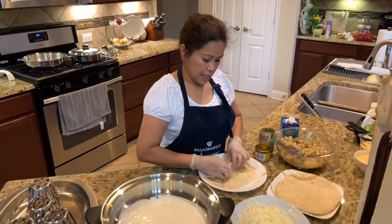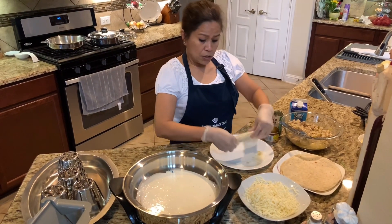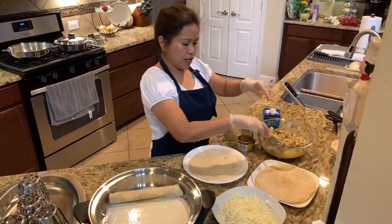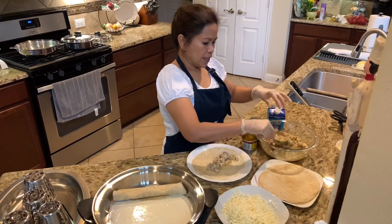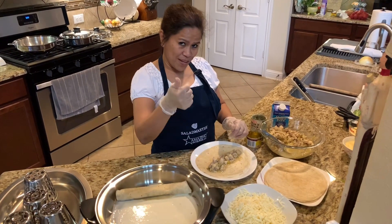This is a really easy recipe and it doesn't cost much to make. I will try to finish the product here and show it to you — we will continue the taping, see you in a minute.